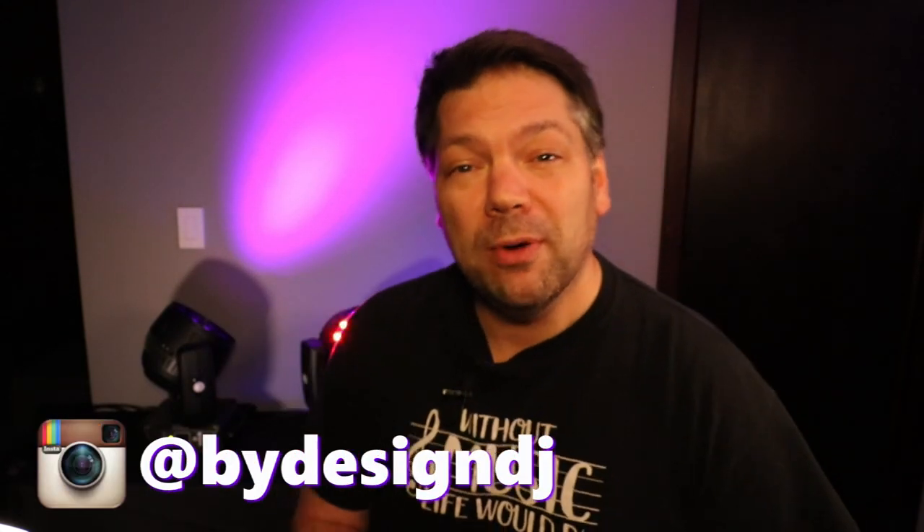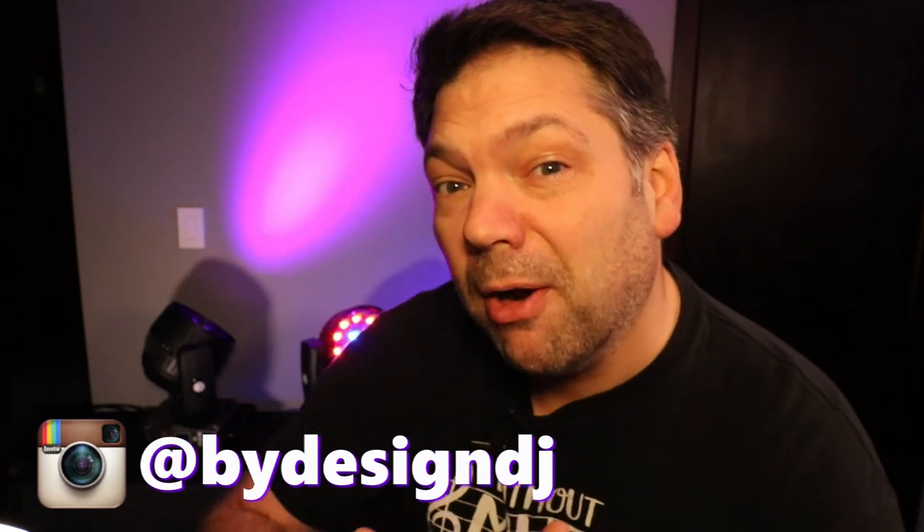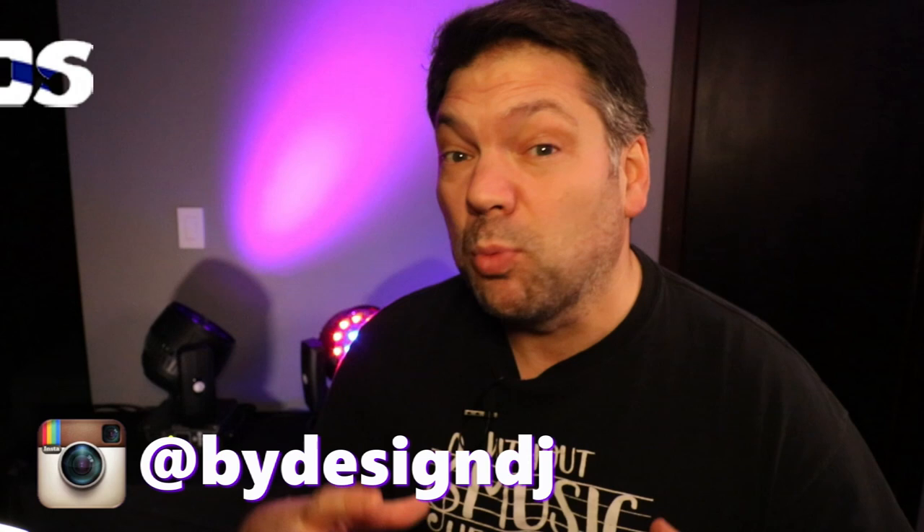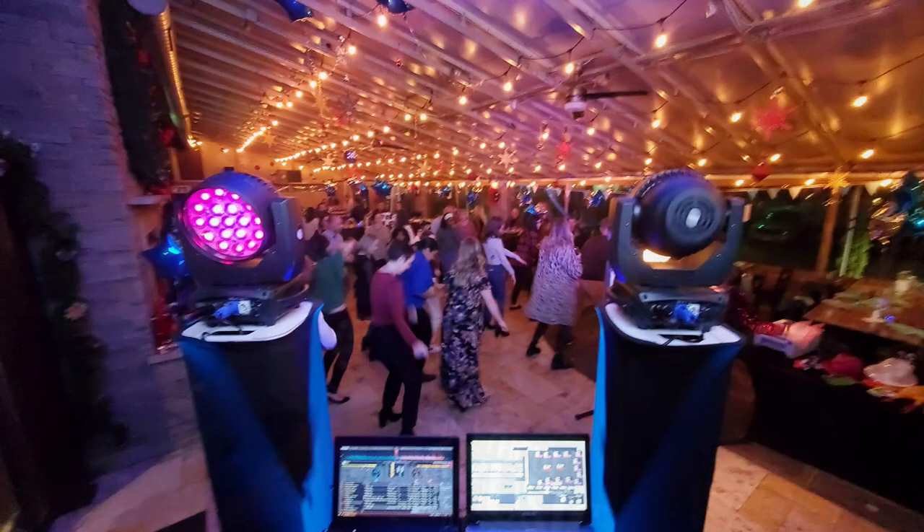Hey, welcome back to the channel. My name is Chris and today I'm going to do a review of a light that I am very, very pumped about. This is a light from a company called Sheds. It's relatively inexpensive. It's a big moving head. You can see them right here — you can hear the fans swirling around. They're not as loud as they sound in here; they're backed up against the wall with no music. I used them at a gig just last night and I'm impressed.